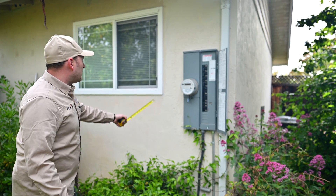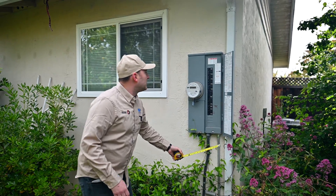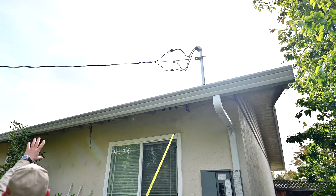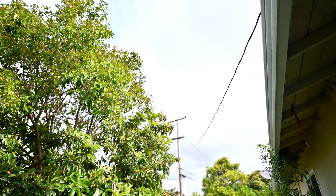We also need to measure the distance between the window, the panel, and the edge. We need to make sure that you can see the weather head on top, and take a photo of the whole wire going to the electric pole all the way.